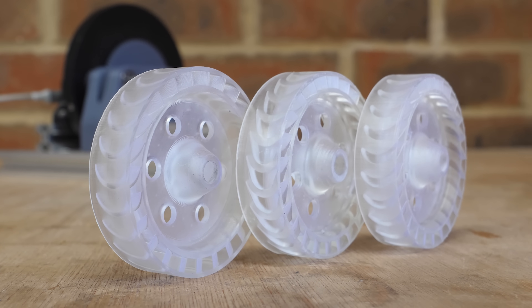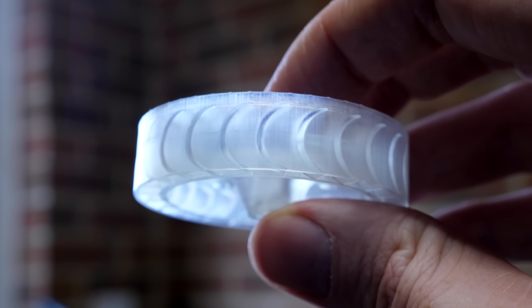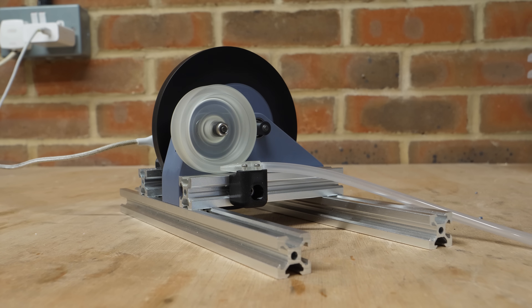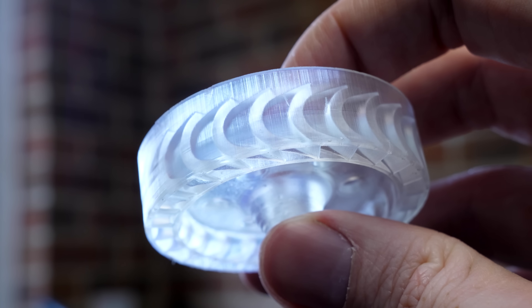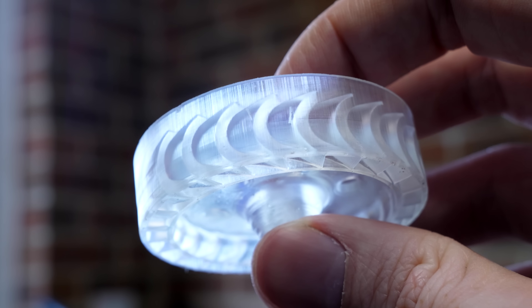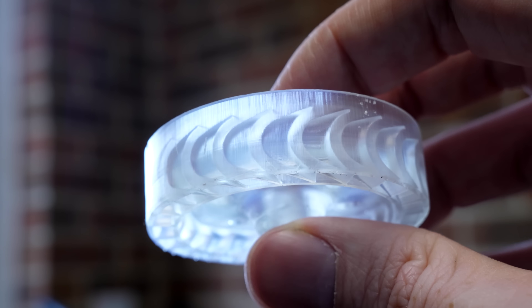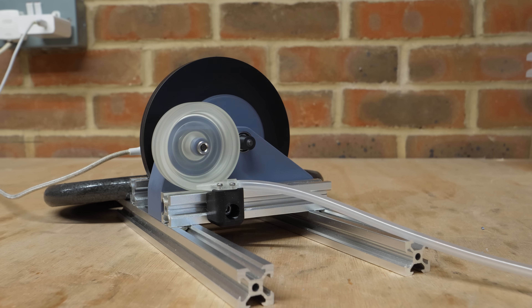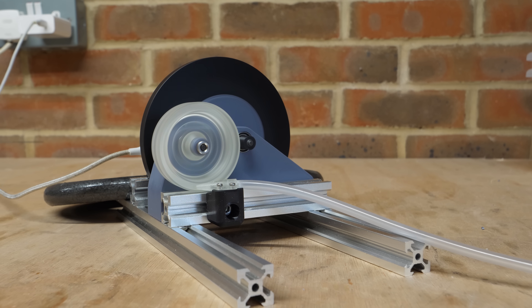I wanted to try some different blade profiles on the original turbine, so I printed a few to test. The original design with basic C-shaped blades acts as the control, and at 60 psi it had a max power output of 11 watts. I then printed a design where the trailing edge of the blade is concentric with the radius of the following blade, creating a constant-width channel for the air to flow through. This performs significantly better with a max power of 12 watts and a much higher max speed of 19,400 RPM.